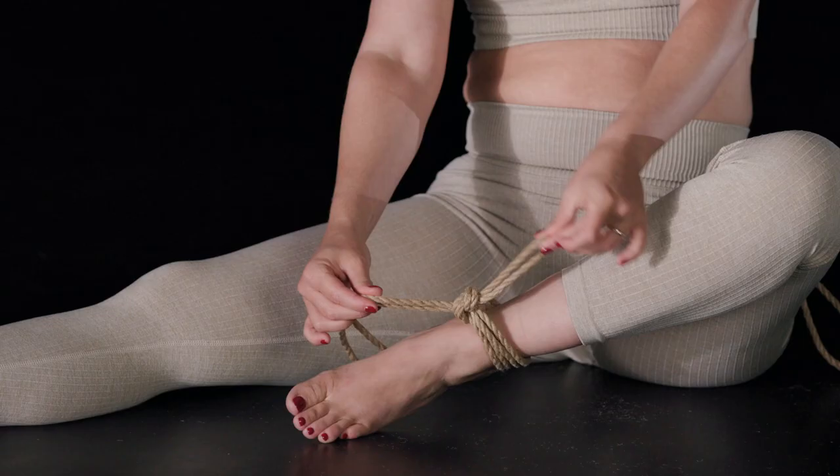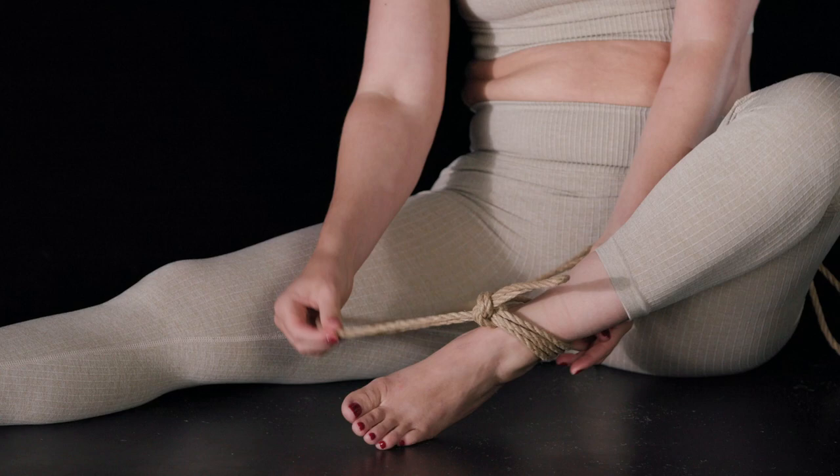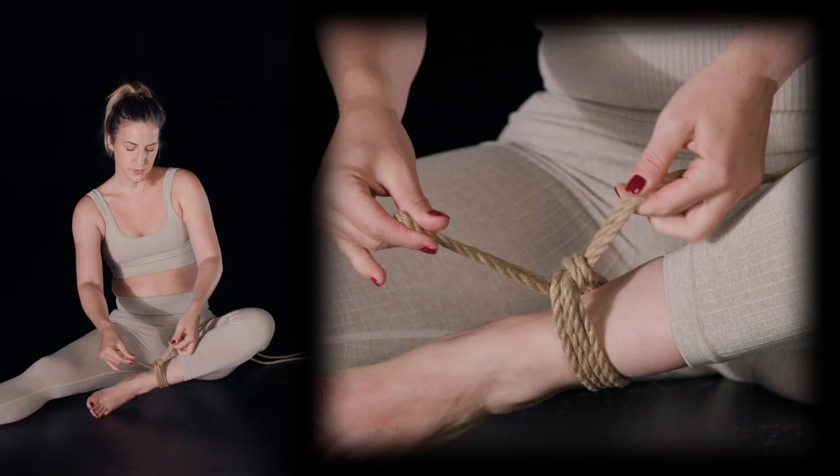If I tie my knot like this, my rope wants to go down here. So it might be really good in situations where I want a kind of 90-degree angle to the rope — for example if I was tying an ankle to a bed post somewhere over there. So I know that if I twist in this direction I'm getting a granny knot.